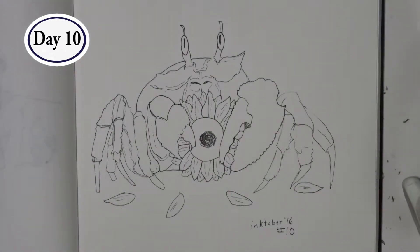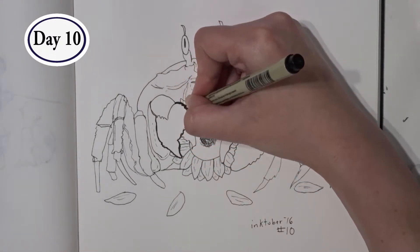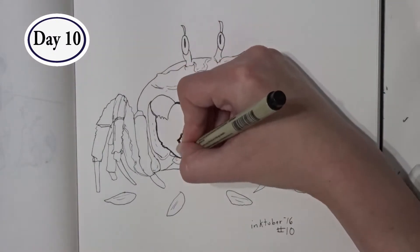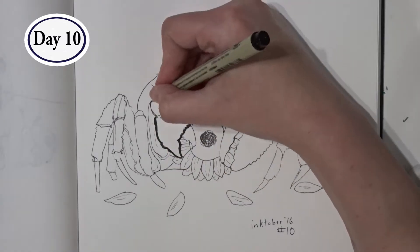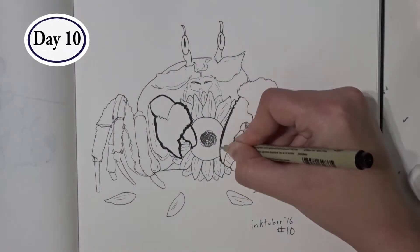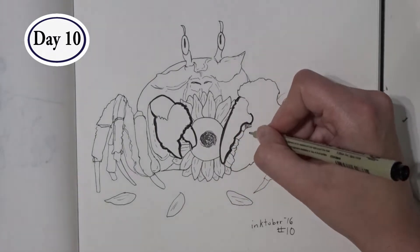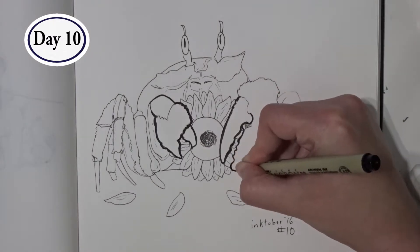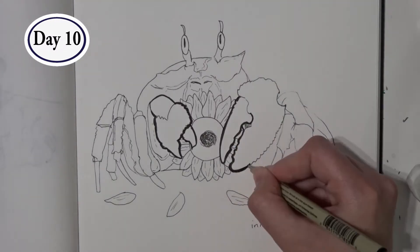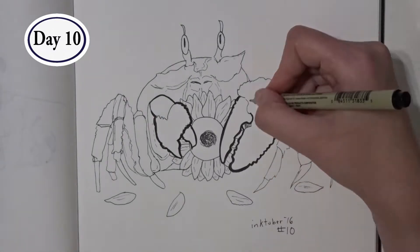I started adding thick lines to the claws because they're closest to us, and I wanted most attention to them because they're the thing holding the super cute sunflower. Because I liked my crab so much, I stuck mostly to using Micron pens for this piece. I'm still not as confident as I could be with my Pocket Pilot brush pen, so I wanted to concentrate more on where lines should be thickened and where they shouldn't, rather than how to use the brush pen.